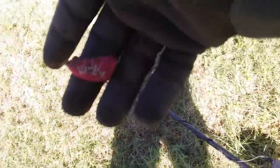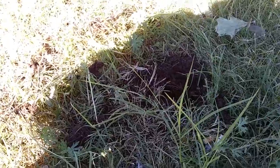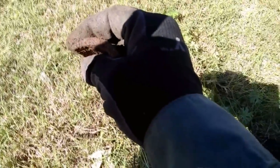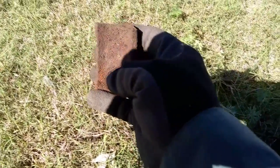The next thing is a wadded-up bottle cap — trying to turn it to the light so you all can see it. Still looking, moving on. Next thing is another piece of that pipe, which actually makes me think it might be a water line instead of a sewer line because it's awfully small for sewer. Probably had a broken water line here one winter and cut it out.